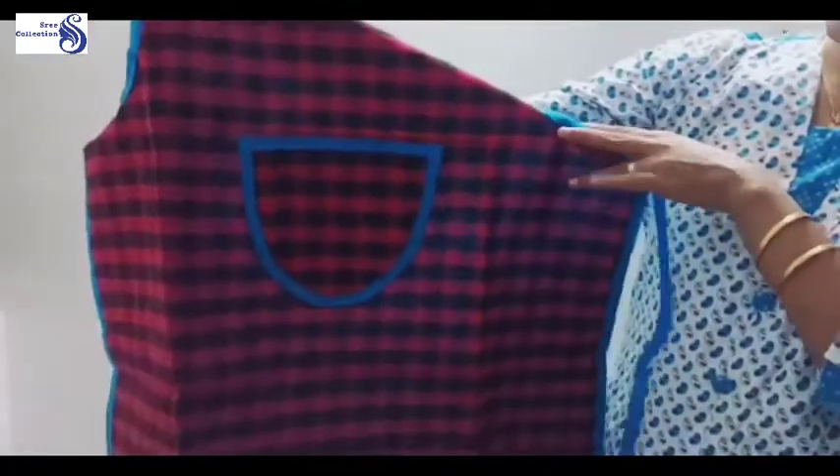Hello my dear friends. Welcome to Seeds Couchions. We are using kitchen aprons here. We have two aprons here — cotton aprons.